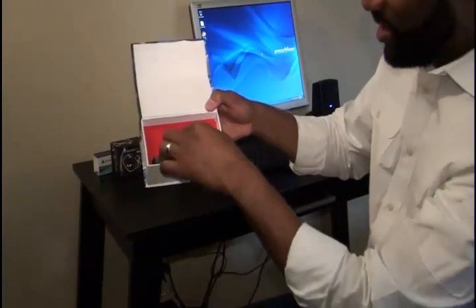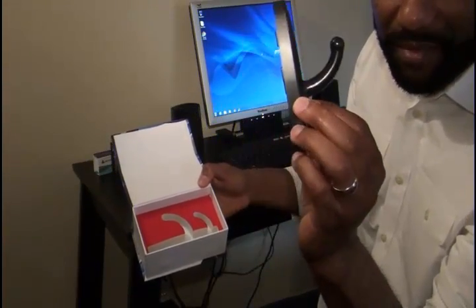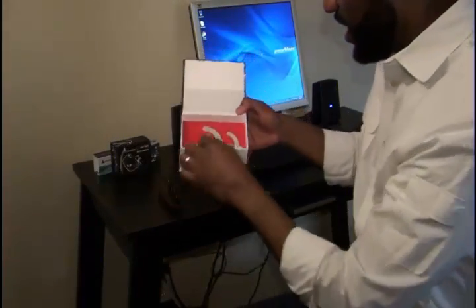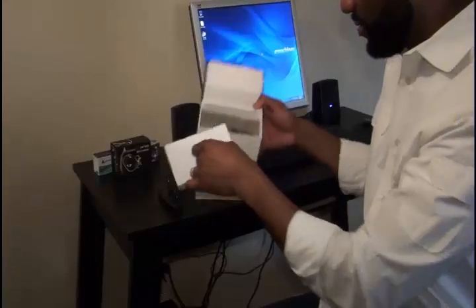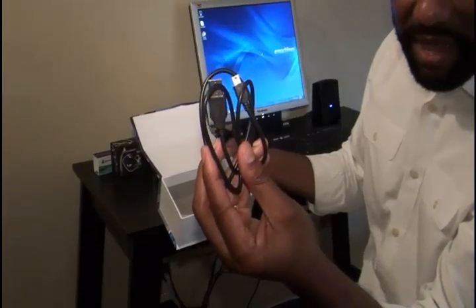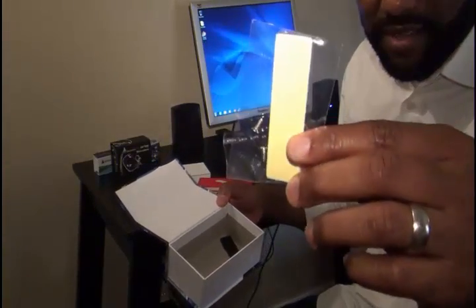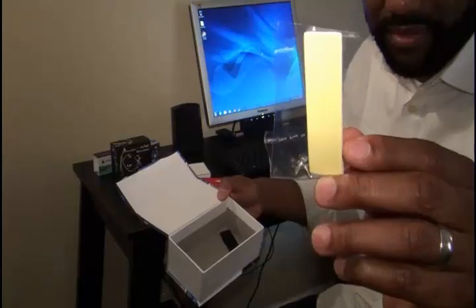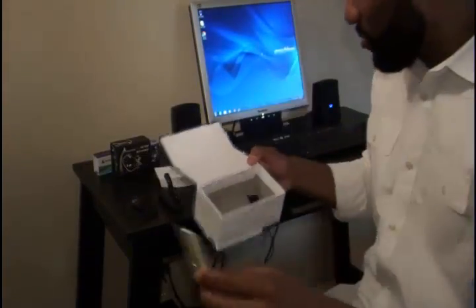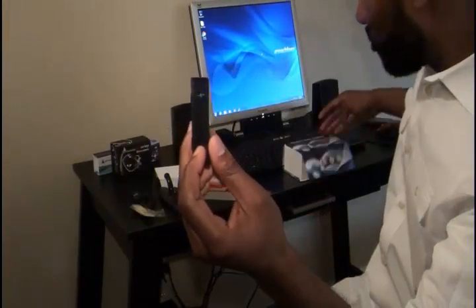So the first thing is your device — the clothes hook itself. You also have your mini USB cable, two screws, and double-sided tape to mount your device on the wall, door, or wherever you want to mount it. And you have the mounting clip that goes on the back of the device.